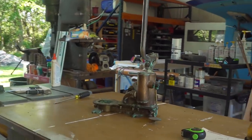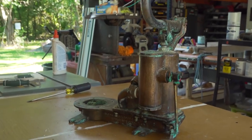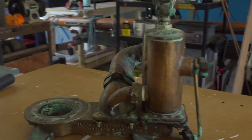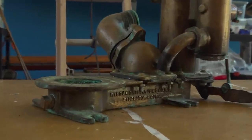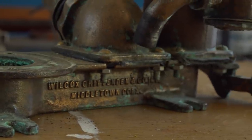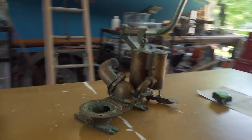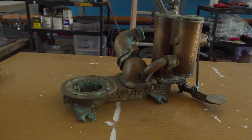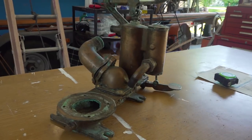I found this really cool old Wilcox Crittenden — I think that's how you say it. It's pretty sweet; I only paid 50 bucks for it and it came with a couple of full rebuild kits. I'm gonna take it apart and see if I can get it working right. This is gonna be the head on Corky — I think this is what it originally came with, so it'd be cool to put the original head back in there. It's all bronze with heavy-duty gaskets; some of the gaskets are actually made out of leather.